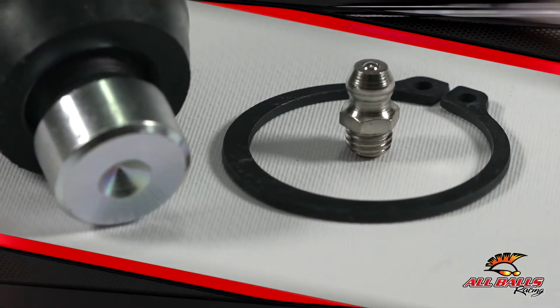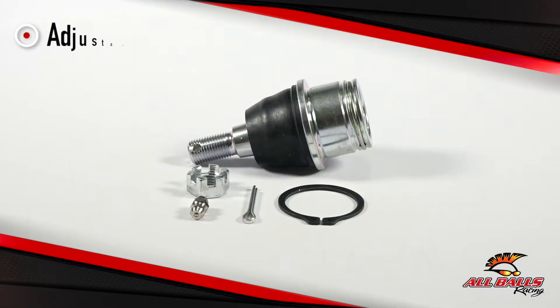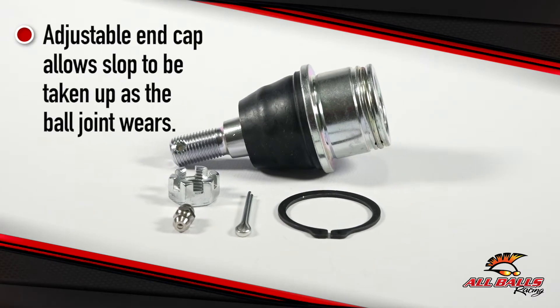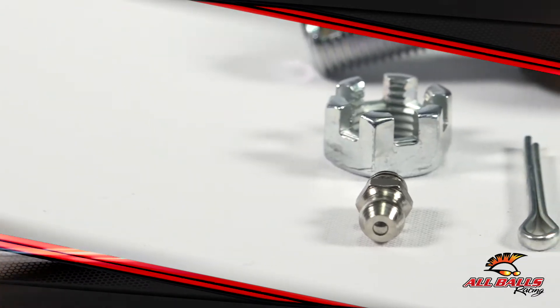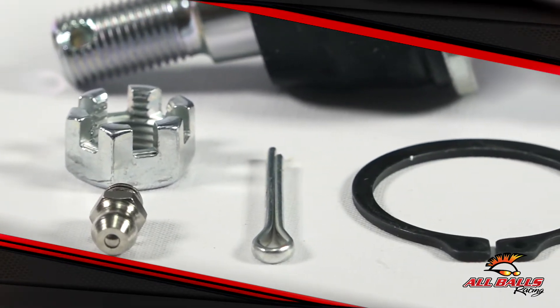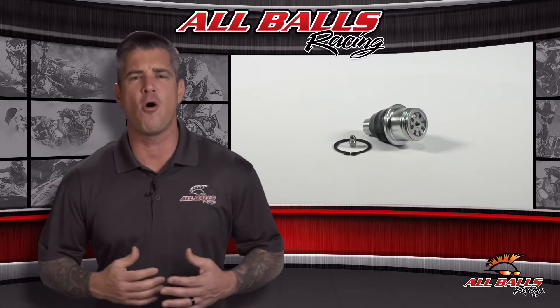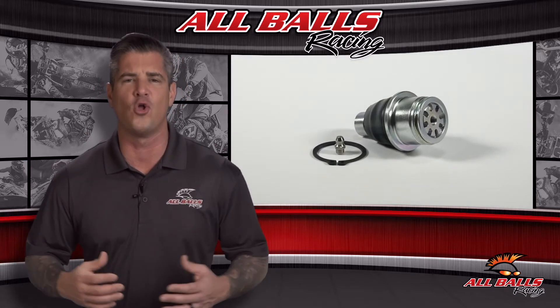Heavy duty ball joints feature a steel on steel design with an adjustable cap and grease zerk. The adjustable end cap allows slop to be taken up as the ball joint wears. This design allows our joints to last much longer, and a longer lifespan means less time and money spent on future ball joint replacements. The heavy duty ball joints from All Balls are tooled up and sourced by the best factories from all over the world.